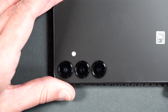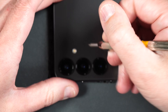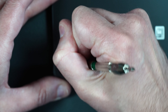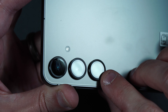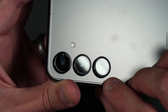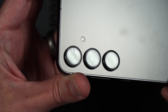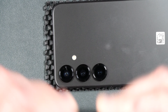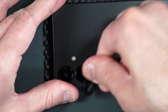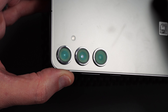Now let's test the scratch resistance of these camera lens protectors. Tempered glass typically starts to scratch around Mohs hardness 6. Starting at number 5 — no scratches. At number 6 there are ever so slight scratches with a little chip. At number 7 the screen cracked. So scratch resistance is pretty standard for tempered glass. The lens removal tool makes it easy to lift off the protectors, and as you can see there's absolutely no damage to the camera lenses underneath — they definitely did their job.